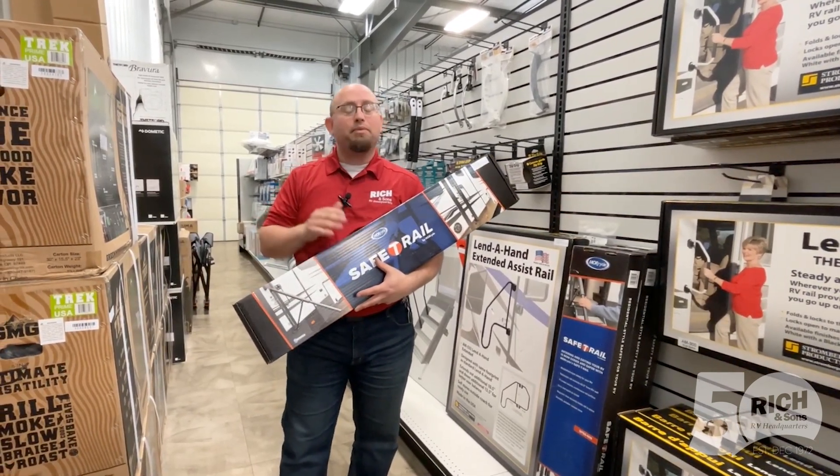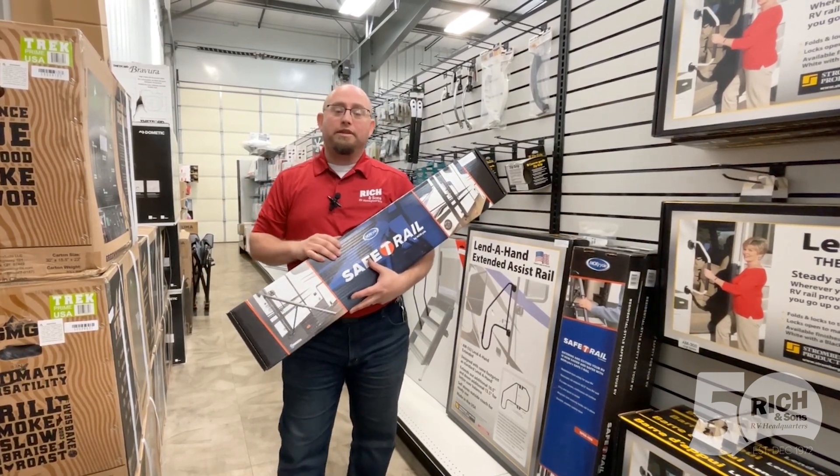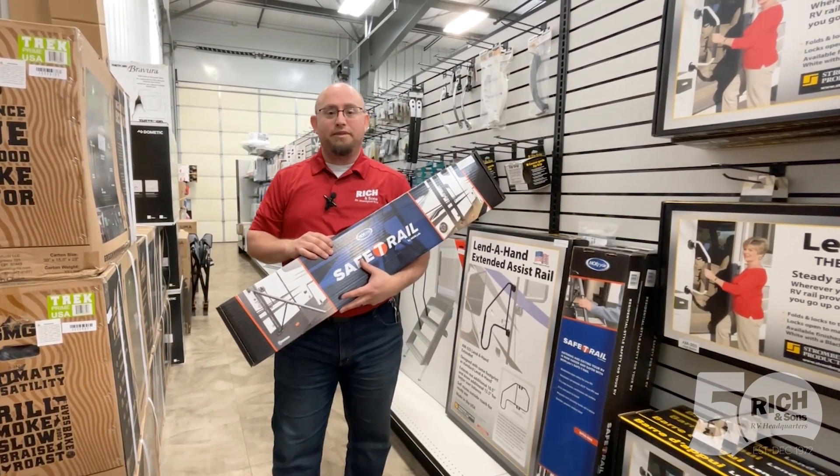So if you want to learn more about this, please feel free to give us a call or stop on in: 308-384-2009.